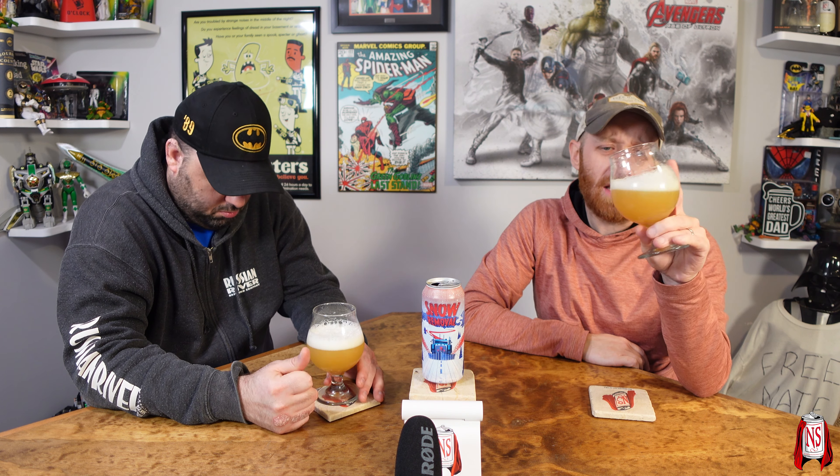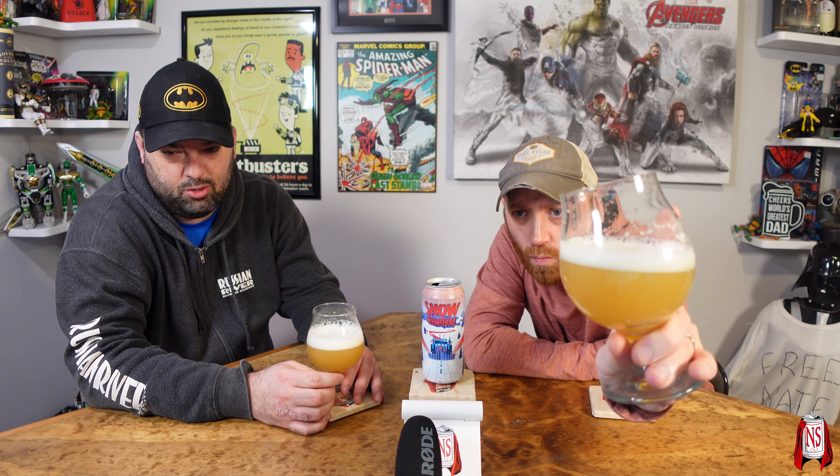Somewhere between like peach and orange, yeah. This one's 7.3% by the way, 14 IBUs. That's actually the perfect way to put it. If you zoom in here it's way brighter because of the lights, but yeah it's a little lighter than it appears on camera.